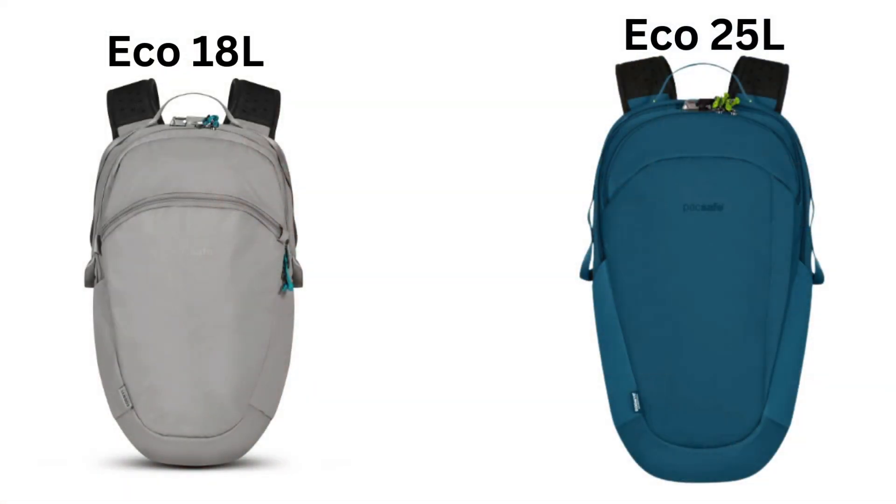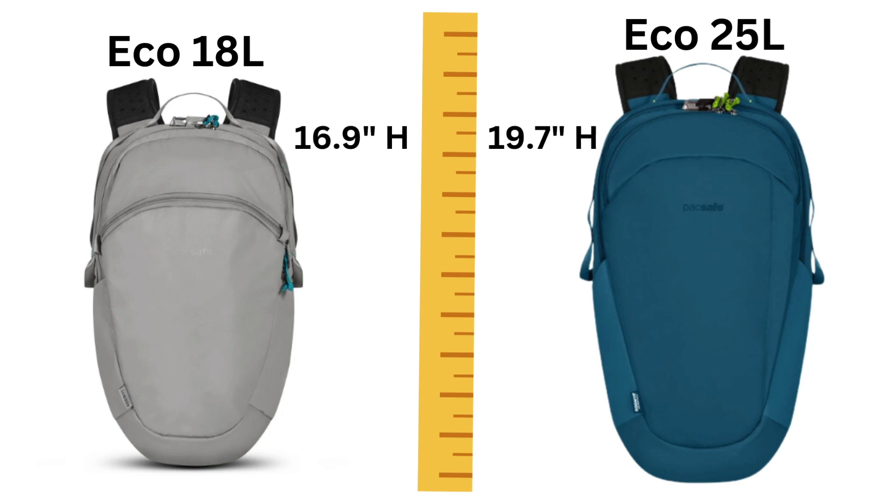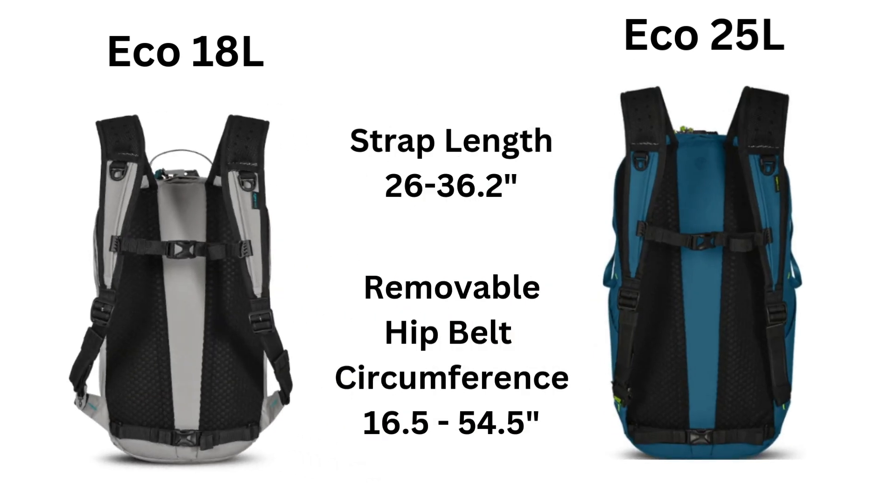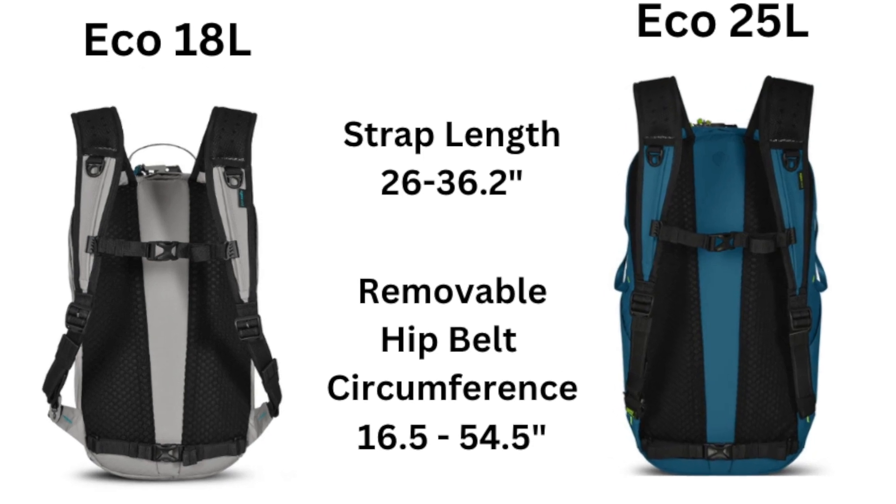Let's have a look at how the Eco 18 liter and the Eco 25 liter compare — here they are side by side. The only thing that changes is the height and the weight. The Eco 25 liter adds just under three inches, so instead of 16.9 inches on the 18 liter, the Eco 25 liter is 19.7 inches high. The weight changes slightly as well and there are a few differences in the bags themselves. You can also see the strap lengths and the removable hip belt. Be sure to watch my video on the Eco 25 liter — I'll link it at the end of this video.